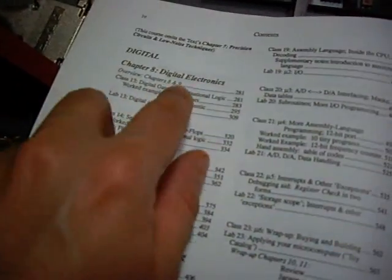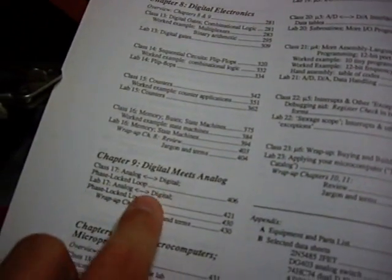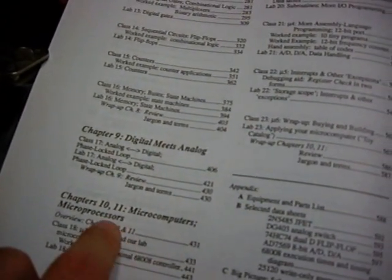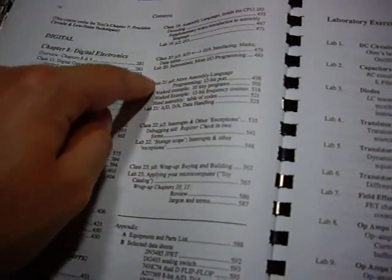And it covers a digital part — general digital electronics, and a combination of digital and analog electronics, microcomputers, microprocessors. In the last chapter, you actually build a complete computer system from scratch, on the chip level.